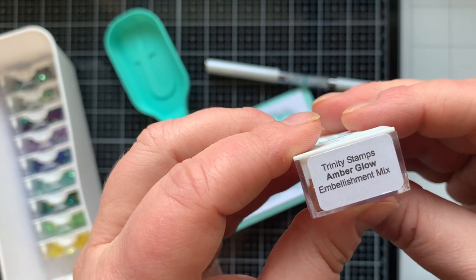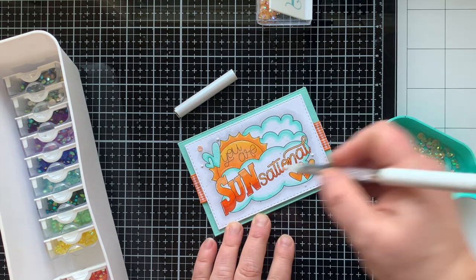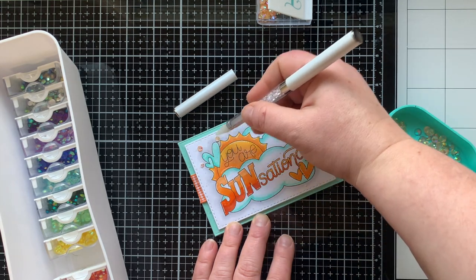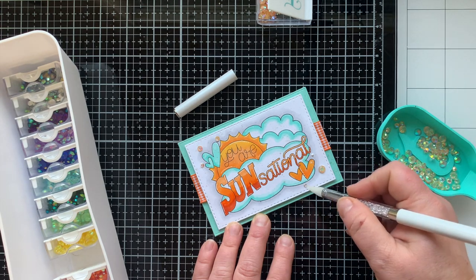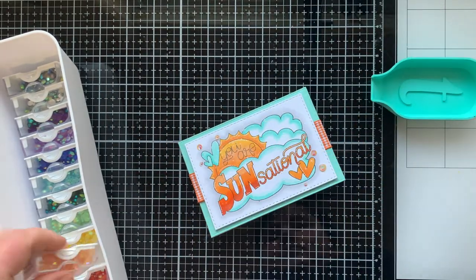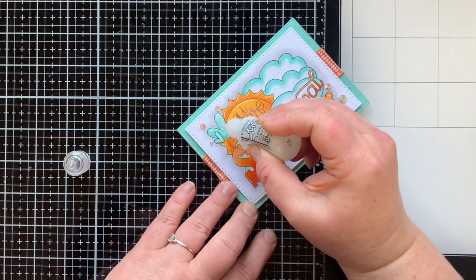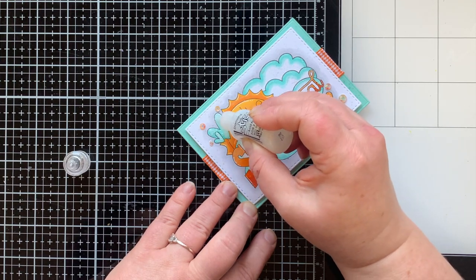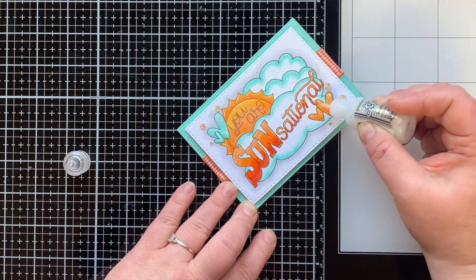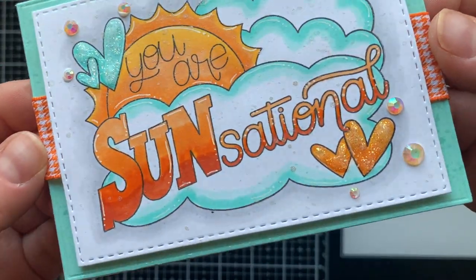Next we're adding on some gems. These are the amber glow rhinestones. I love the embellishments at Trinity Stamps — they have so many embellishments, and when you find one that you love, chances are they have it in every single color. I have a rainbow of these gems because they're one of my favorite embellishments to use, and I put six on the front of this card — three in the top left. For more shimmer and shine and glitter I have my diamond stickles. I'm going to add this to all four of the hearts on the front of this card, and it makes such a difference adding in these little details. Just that extra little bit of love in the card, right? Love is in the details.